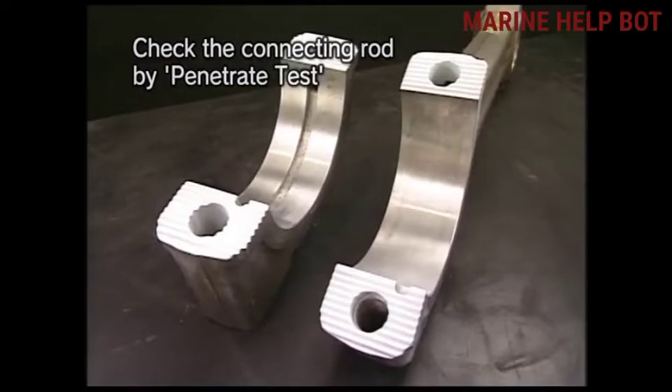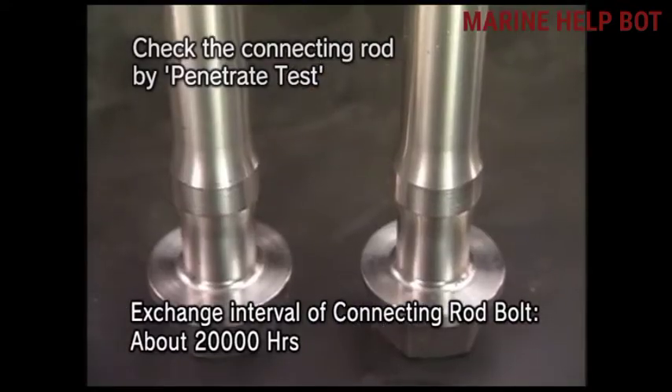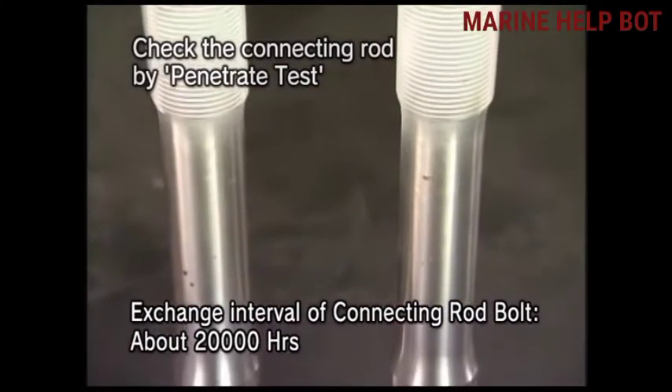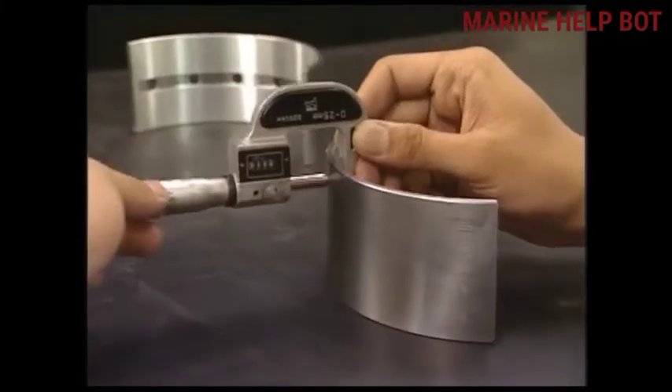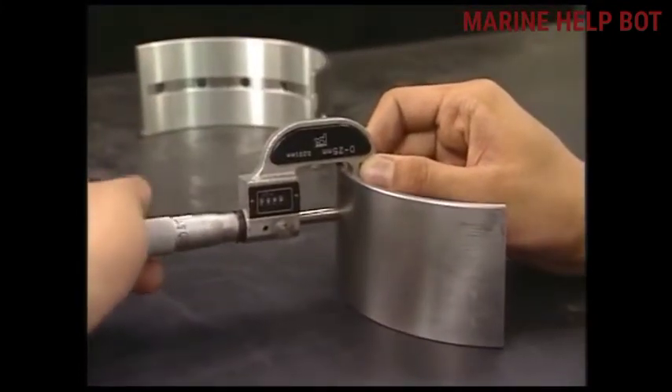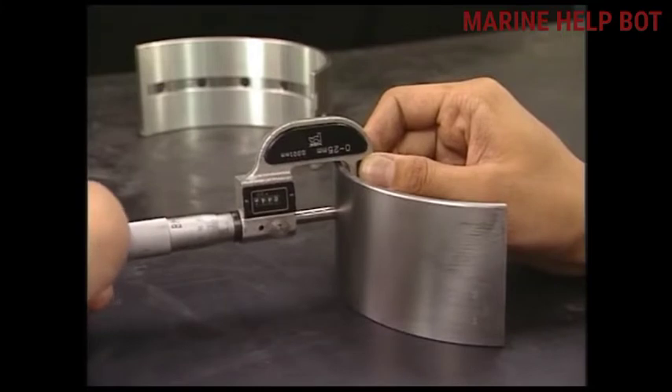There is a question asked about connecting rod bolts: whether they need to be changed even if they are in good condition. The answer is yes — we should change the connecting rod bolt at the interval given by the manufacturer. Now check the metal thickness of the bearing using an outside pole micrometer.